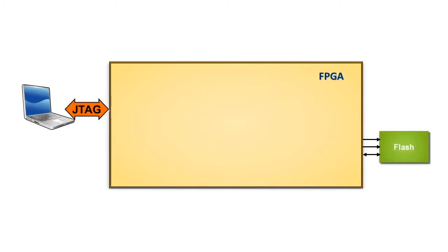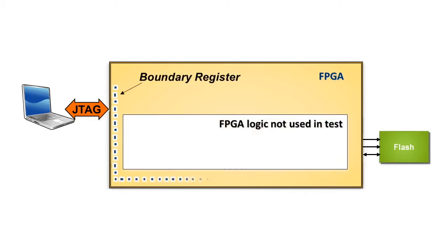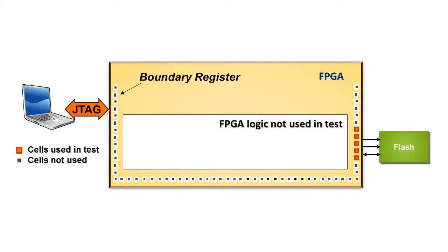But how are the FPGAs configured? Let's have another look at the normal boundary scan flash test. In order to access flash devices, every single test tab has to be transmitted via the JTAG interface. Every single bit has to be transferred via the serial scan chain to the corresponding flash pins. Here it's getting obvious that a huge part of the scan chain is not actively used during the flash test, leading to a higher test time.